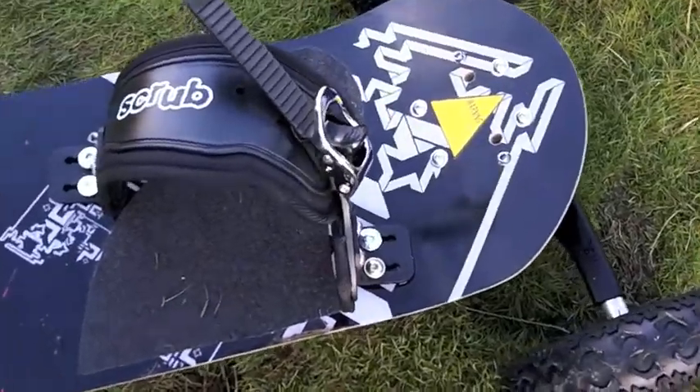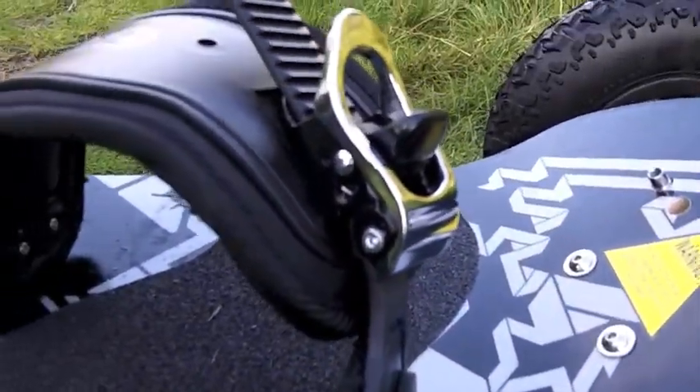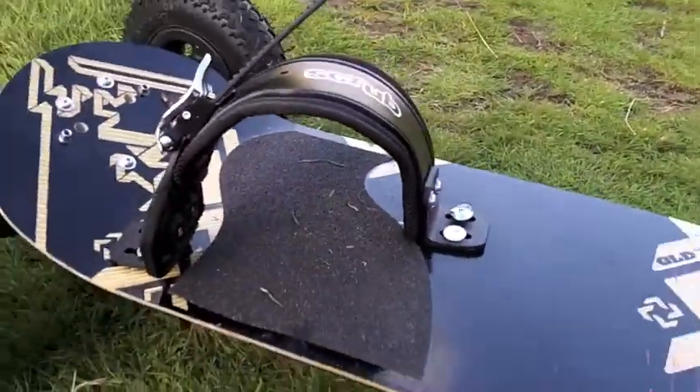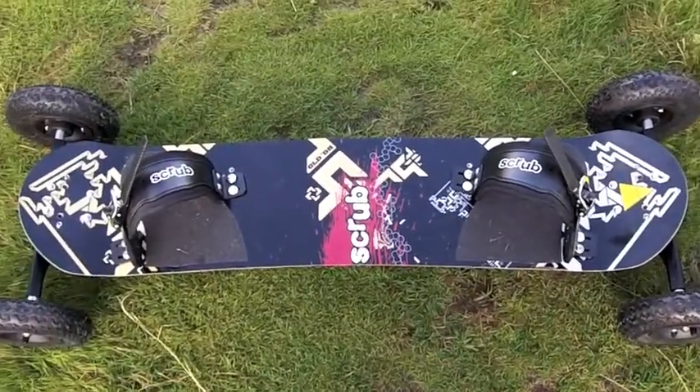First things first, here are your bindings. I don't know the technical terms or anything, but you can obviously slacken these off or tighten them as needed. As you can see, even at their tightest there's still a good bit of room there. And that's obviously what it looks like from the top.